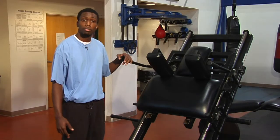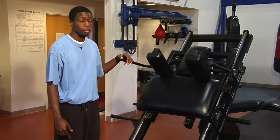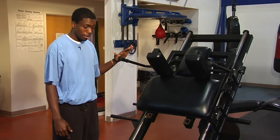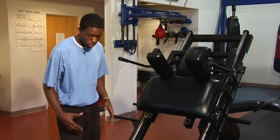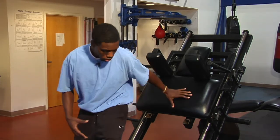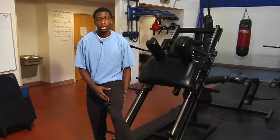Hey, my name is Sean. I'm here with the Wilmington Boxing and Fitness Center, and I'm here today to talk to you about leg exercise equipment. Here we have this machine here, which is for doing a hack squat. What a hack squat is — you're going to be working your quadriceps, your glutes, and your hamstrings.